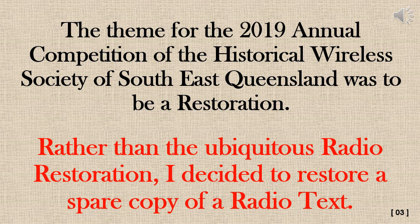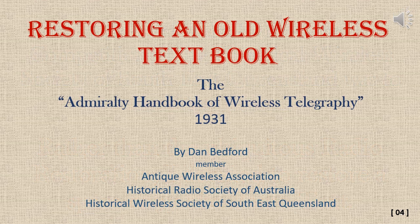Dan tells us that the theme for the 2019 Annual Convention of the Historical Wireless Society of Southeast Queensland was to be a restoration. Rather than do a ubiquitous radio restoration, Dan decided to restore a spare copy of a radio text. His presentation title: Restoring an Old Wireless Textbook — The Admiralty Handbook of Wireless Telegraphy, 1931, by Dan Bedford, member of the Antique Wireless Association, Historical Radio Society of Australia, and the Historical Wireless Society of Southeast Queensland.